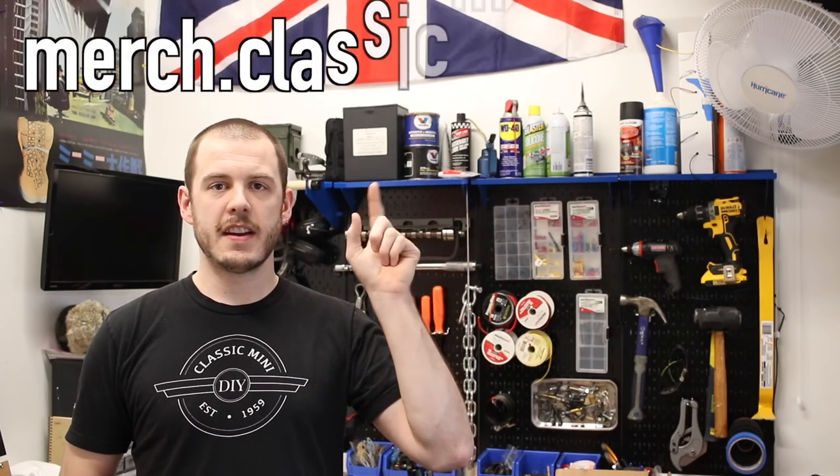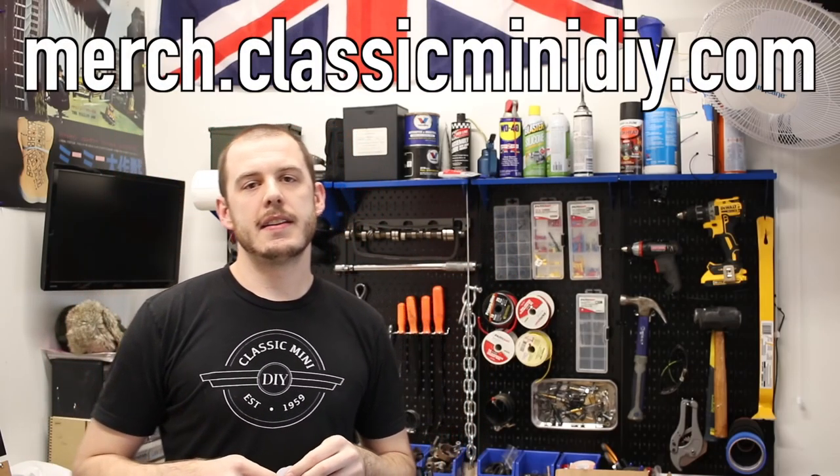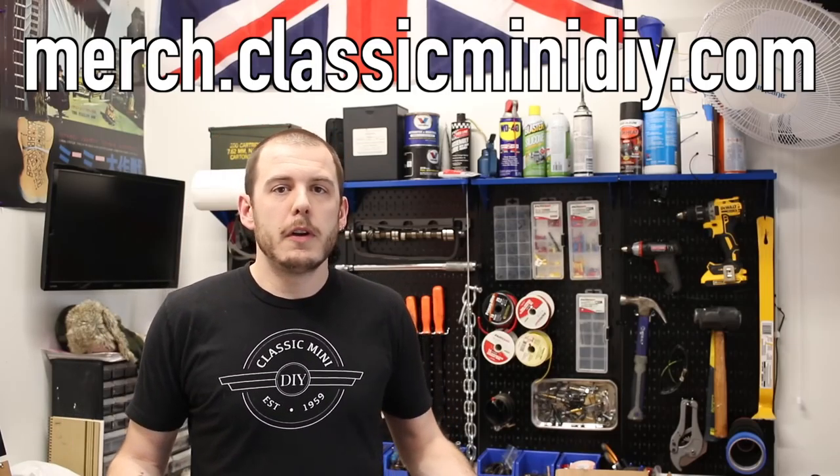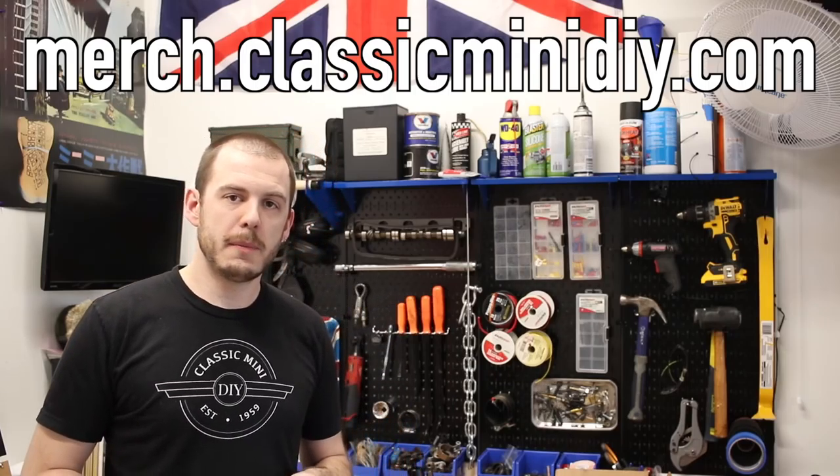One other thing I want to mention before we get into all of the jobs is that I have released a merch store. Some of you probably already know this — I've posted it on Facebook, sent an email out about it, but I'm really pushing this merch store because the stuff in that store helps me make these videos for you guys. All the proceeds help me do things like the seven-port engine rebuild that I want to do later on in the spring. So if you haven't seen my website, check that out — it's merch.classicminidiy.com, and I'll be adding stuff to it pretty regularly.